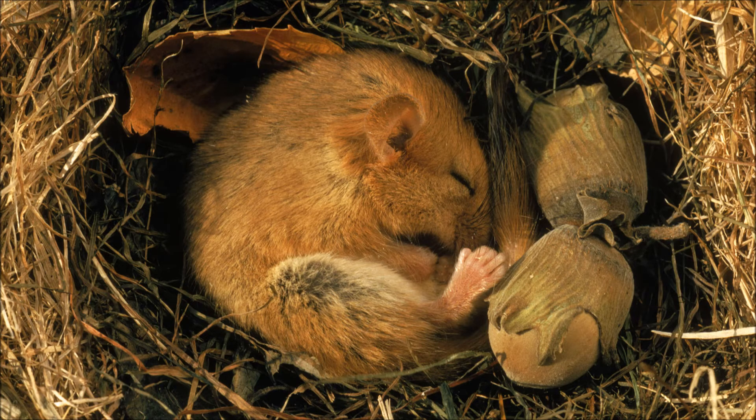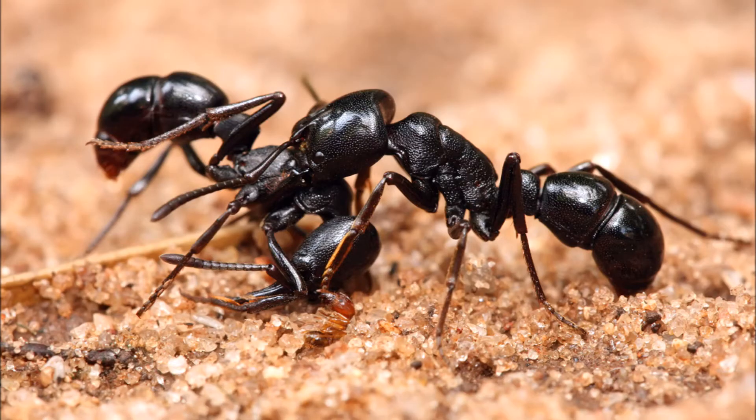Hi guys, so today's video is about hibernation. I'll be talking about why you should hibernate your ants. This is important because hibernation is often overlooked when caring for your ants, and many ant keepers only research it when it's almost too late, like right now.